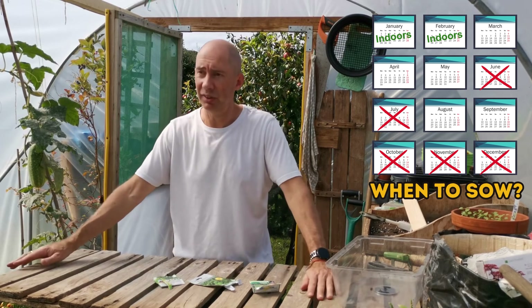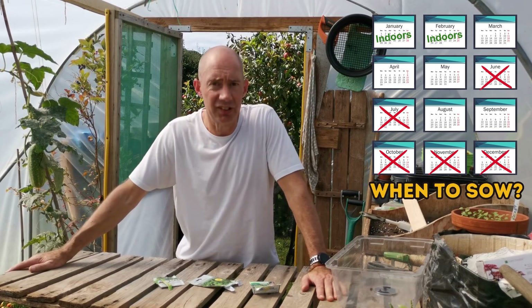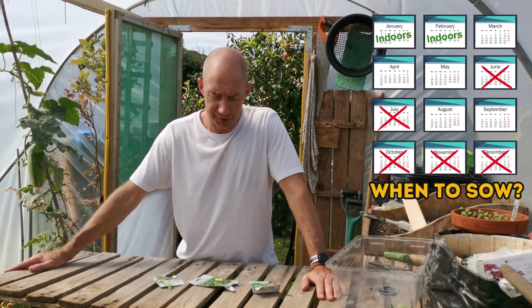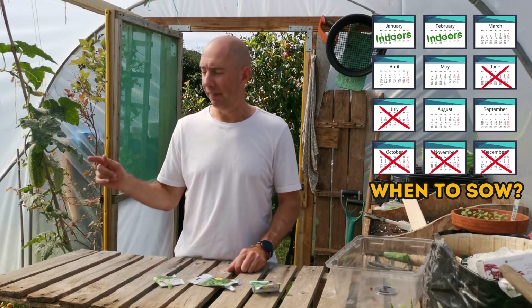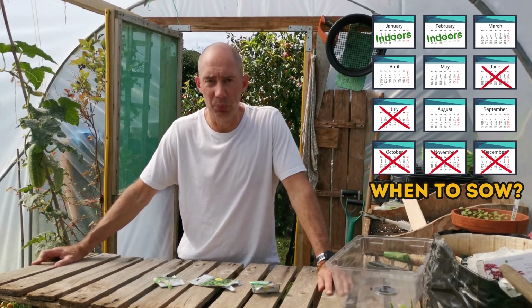Generally, if you've got a polytunnel like this, you can pop it into rills straight into the ground and watch it grow. I like a bit of an insurance policy on my spinach, so I sow it in two places — one in trays and then one straight into the ground. If one fails, I've got another one that would have worked.